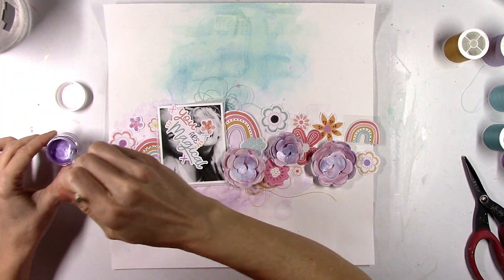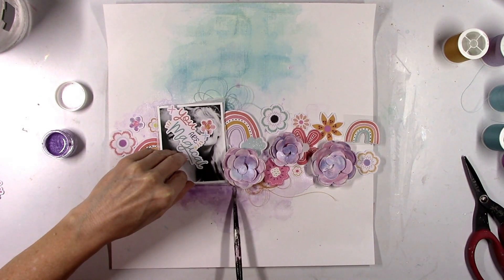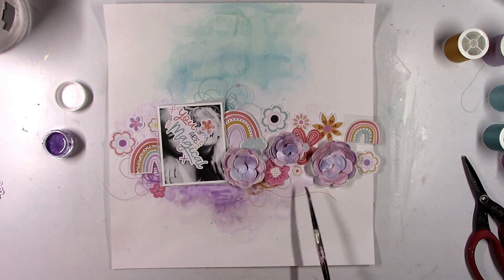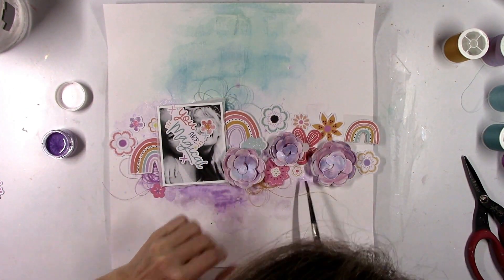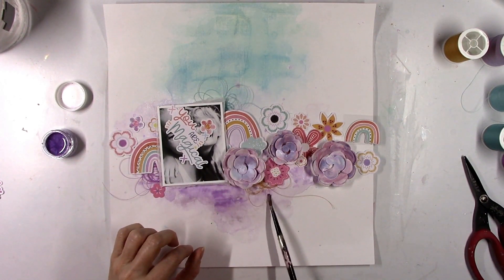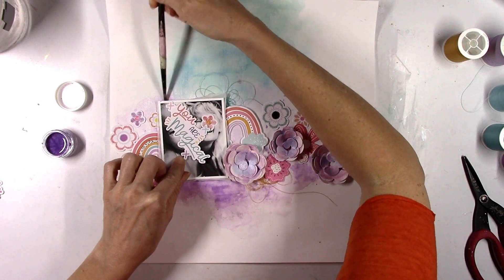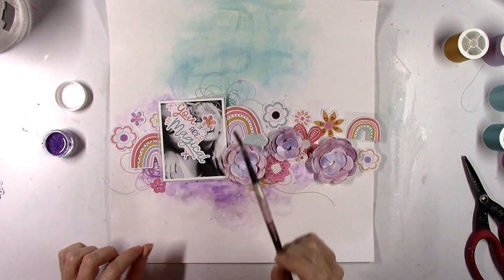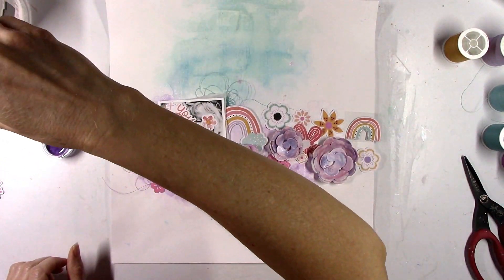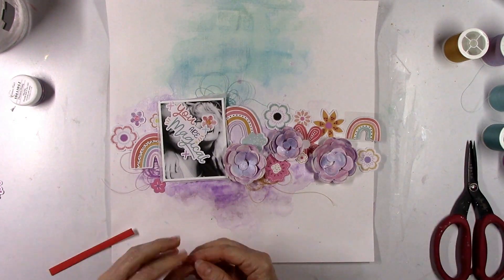I decide I want to add just a smidgen more purple to make it a little bit darker underneath where the title is gonna go, and I want to do this without moving everything — so very carefully doing that with the brush. I remember back in the day when I was afraid to use purple on a layout for whatever reason, it was just one of those hard colors to scrap with. But now I love it, so I was very pleasantly surprised to see it in the January kits.